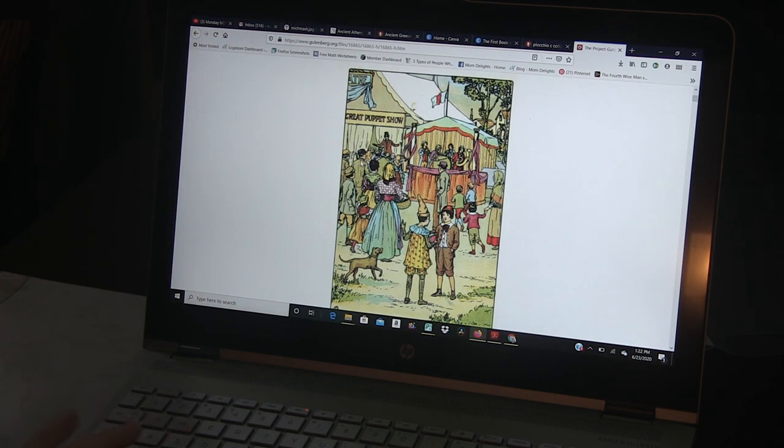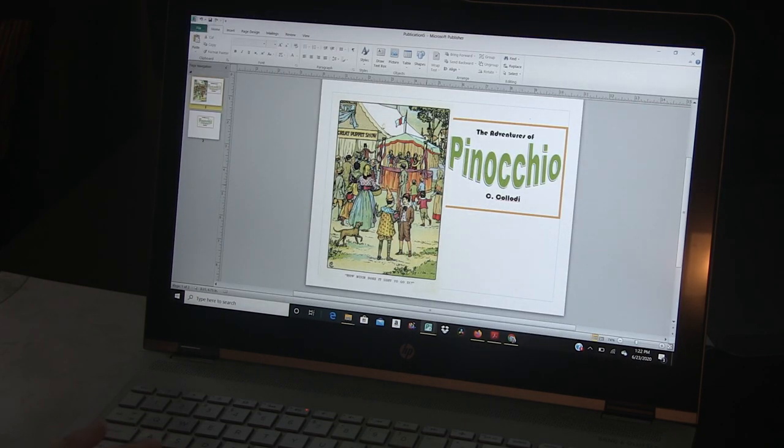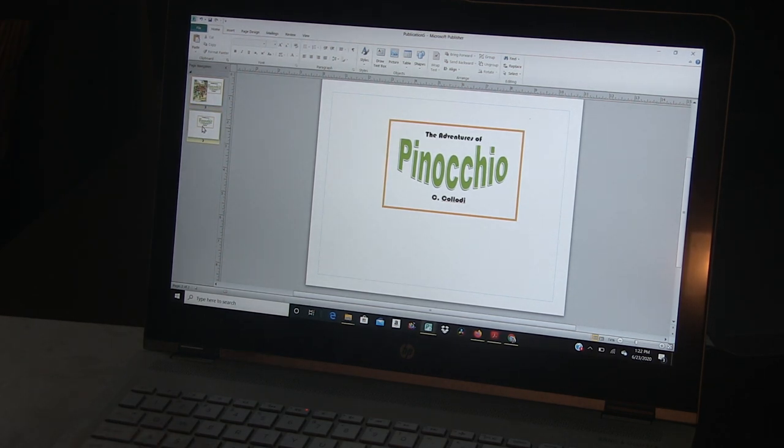This is a color illustration from the Gutenberg book. What I did is I right-clicked on it and copied it, then pasted it into this page. Then I did some word art and made a title and put the author there, so I made it really pretty. I also did an end piece that's going to go on the back — I'm doing that in black and white, but I like the front to be kind of pretty.